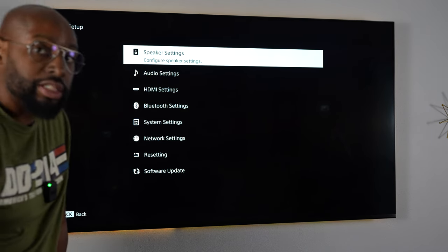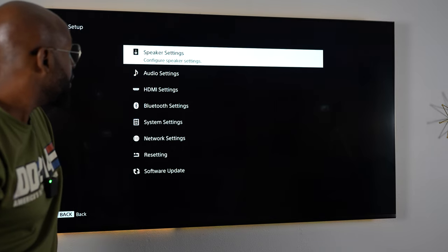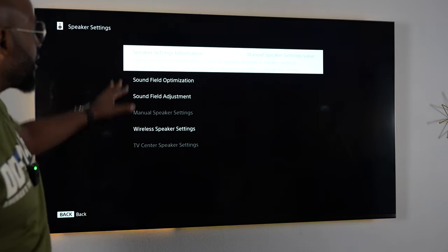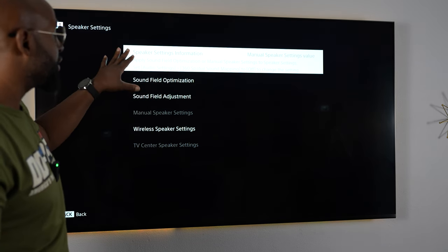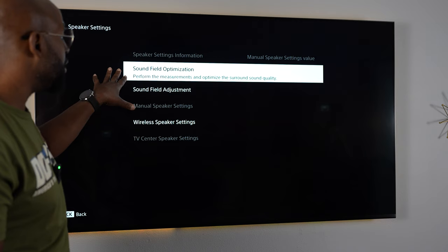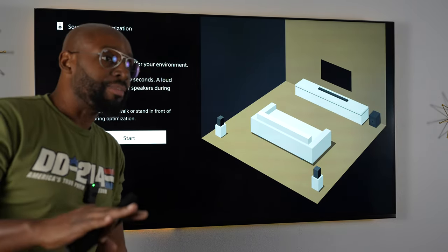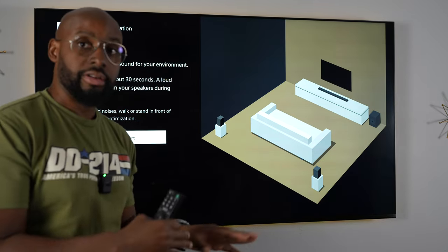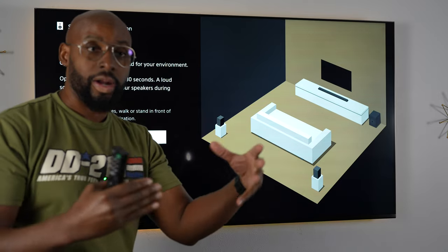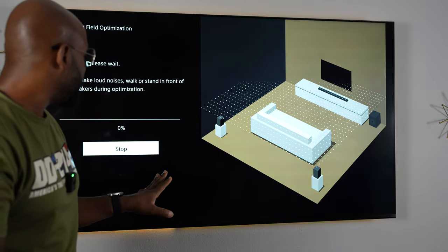If you did this the right way — the way Sony kind of walks you through initially when you set up the soundbar — you're going to see in here where it says speaker settings information, manual speaker settings value. That is grayed out; you can't do anything about it. You can go into sound field optimization, which is fantastic because that's how the speakers — you see the subwoofer over there, the soundbar, and the rear speakers — they talk to each other and let each other know how far they are away, how much noise they need to make, so they can create that space bubble around you for the Dolby Atmos. You do need to do that. That is very important.